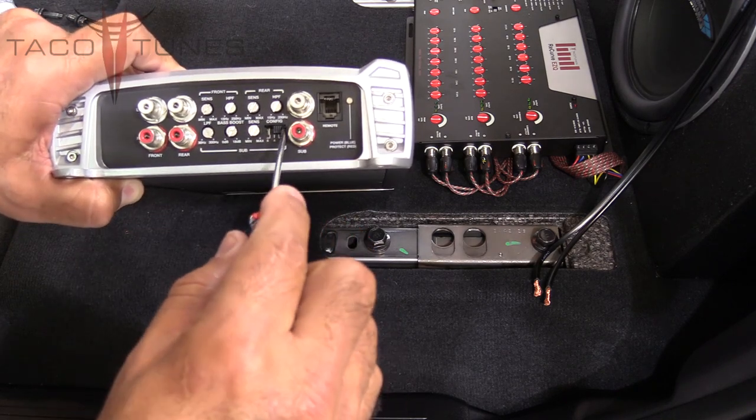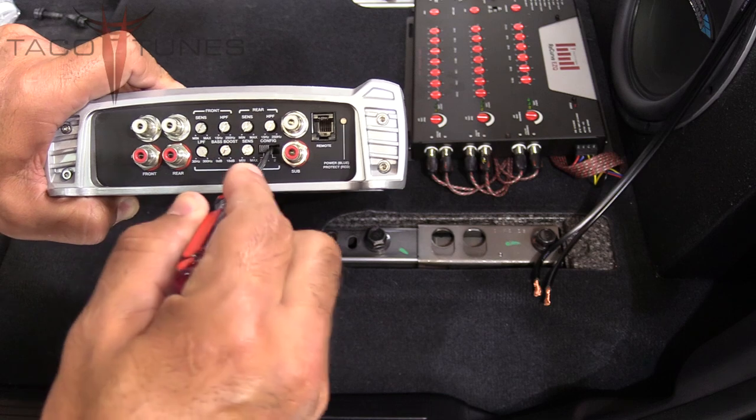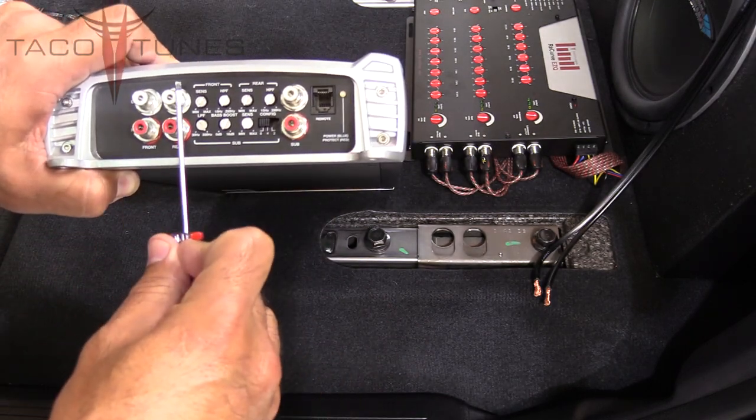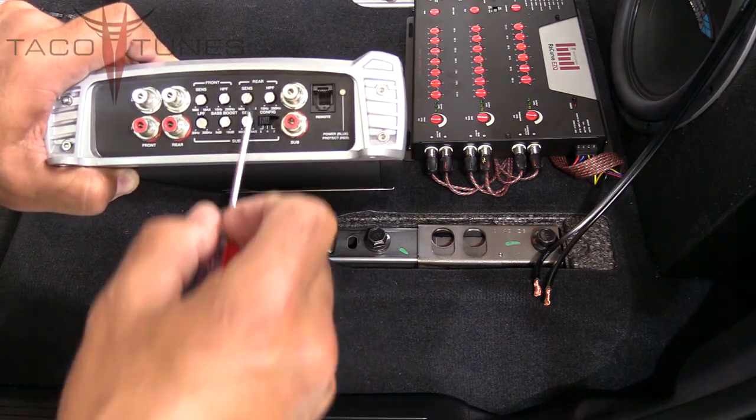Make sure the config button is set to six channel. We've got six channels coming in: front is two channels, rear is another two, and then the sub—a total of six incoming channels.